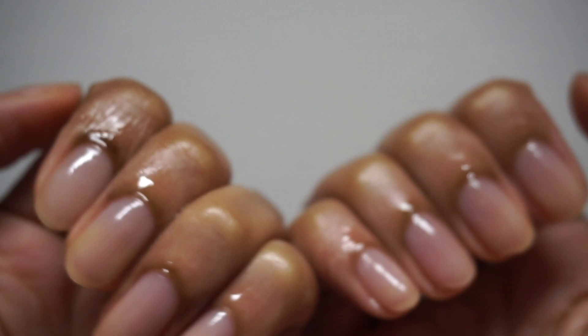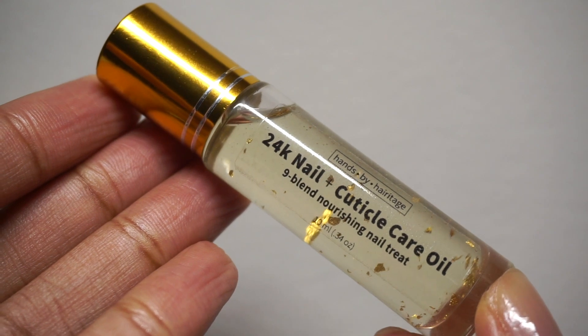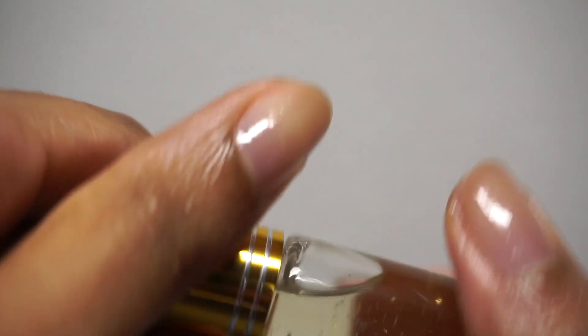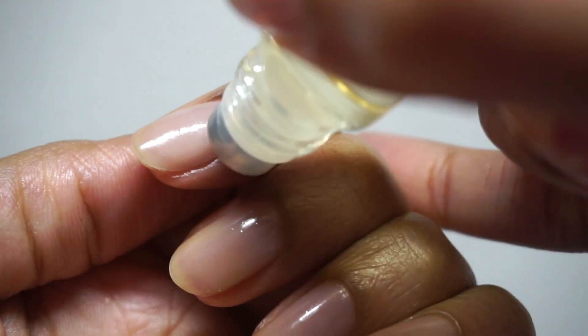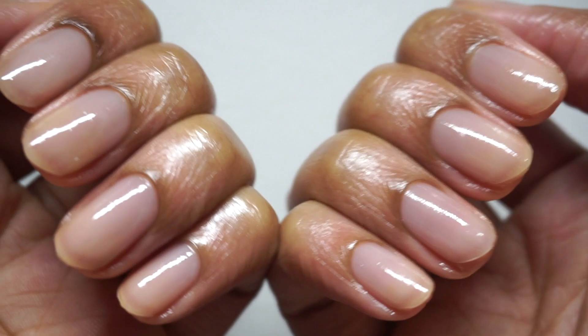Either way, just rub your cuticle oil in and enjoy the glow and restoration. On the other hand, the 24K Nail and Cuticle Care Oil is a great choice if you need to use a nail goody multiple times a day due to your lifestyle or intense work situation. All you gotta do is work it onto your hand to get the rollerball moving for the first time, then generously apply it to your cuticles and rub some onto your nail plate as well.